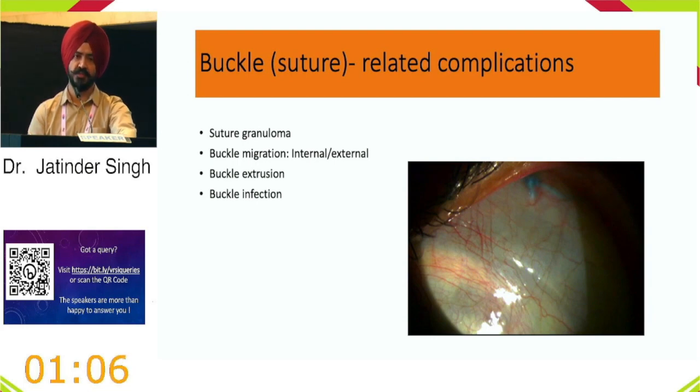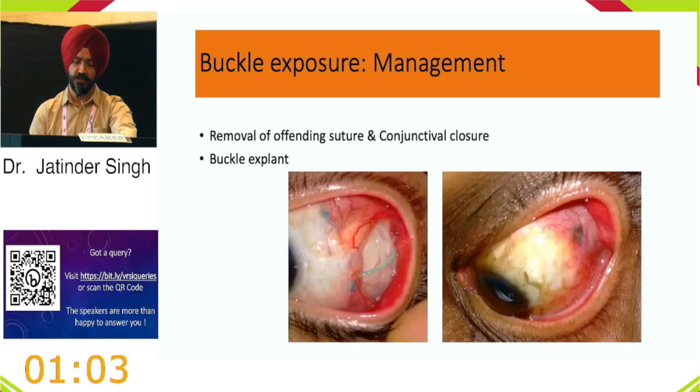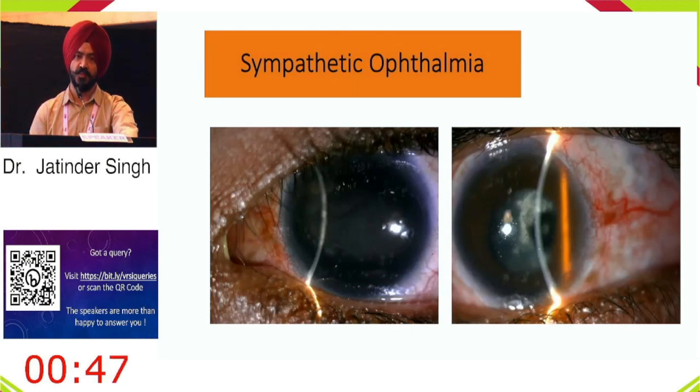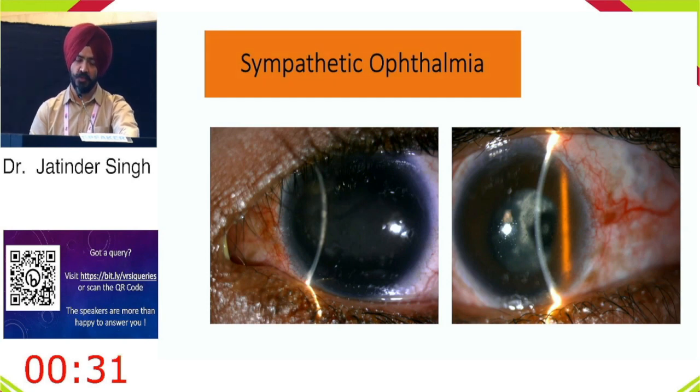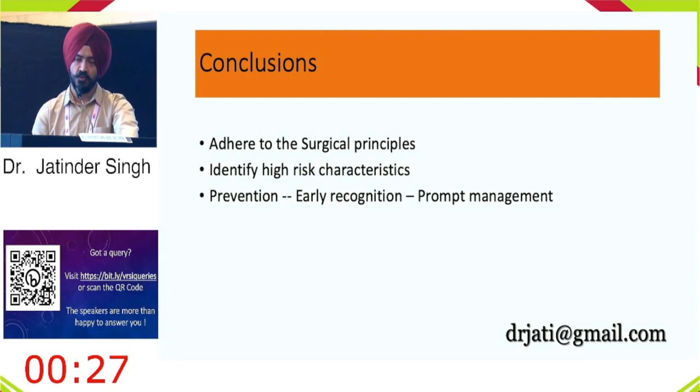Sympathetic ophthalmia is a feared complication, most commonly seen after buckle removal when the cord remains uncovered. In conclusion: adhere to surgical principles, identify high-risk characteristics early, and remember that prevention is best. Second best is early recognition and management of complications. The audience is thanked.